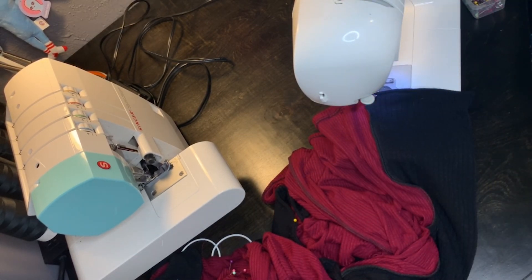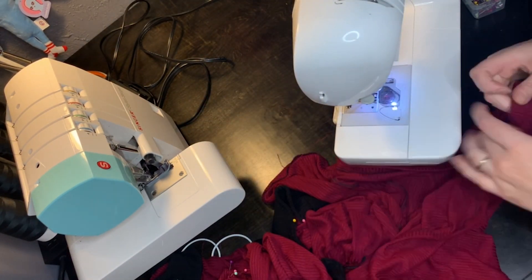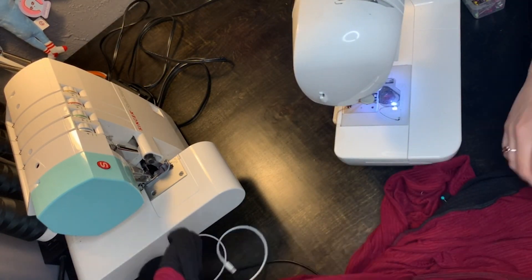In case you're worried that sewing with a straight stitch instead of a zigzag ruins the stretchability of the knit — I'm about to prove you wrong. It has a nice stretch, actually, and I'm really pleased with it.